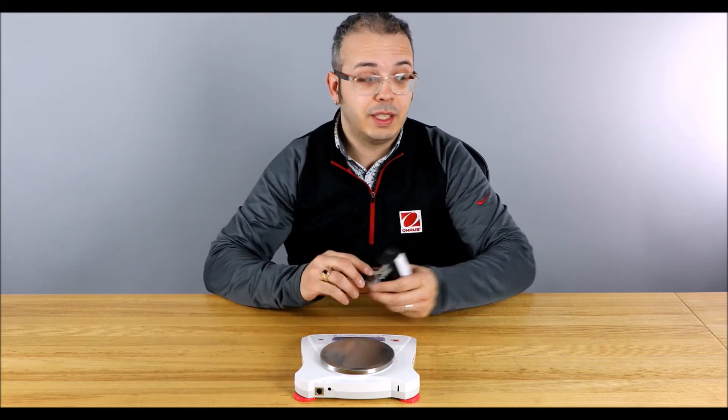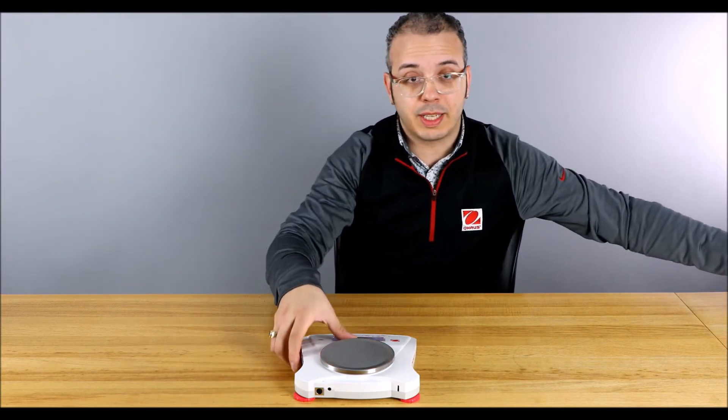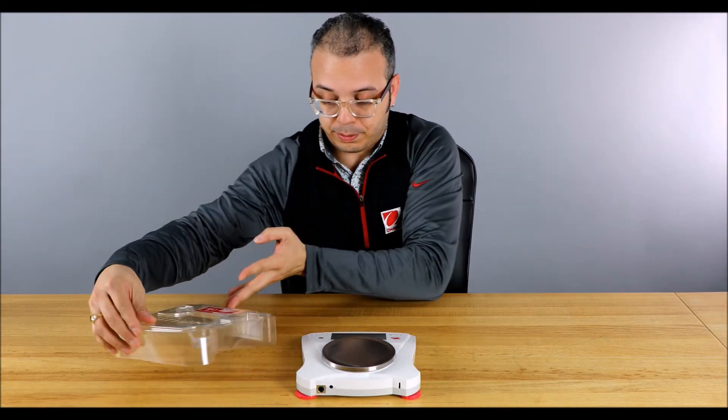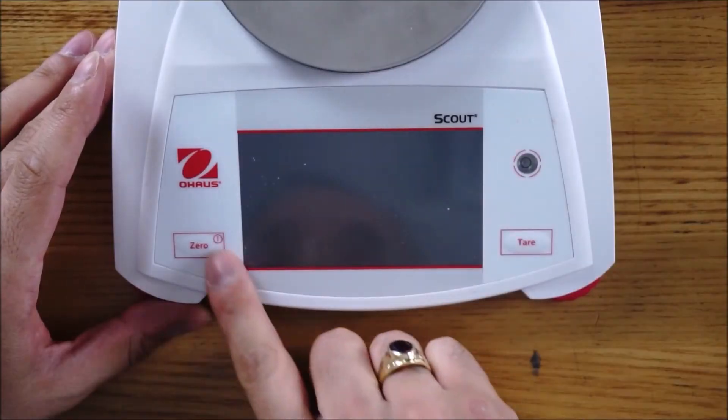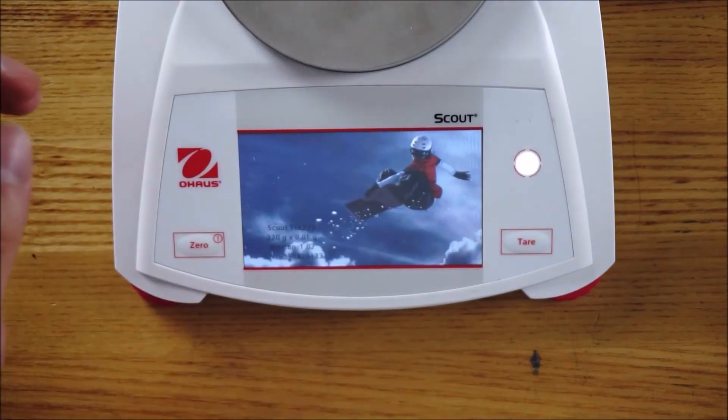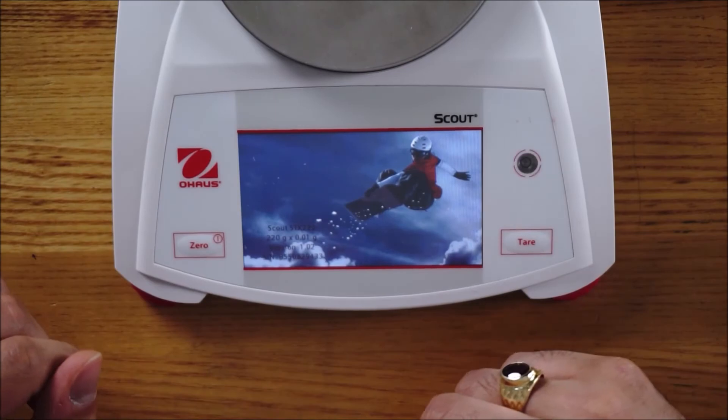If you thought that was easy, let's take a look at the Scout Touch. We've taken the same portable Scout balance with the LCD and equipped it with a touchscreen. Here is the Scout Touch. Let me power it on so you can see this bright 4.3-inch LCD screen and how easy it is to calibrate with it.